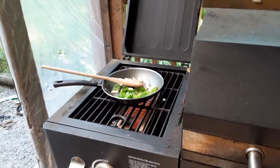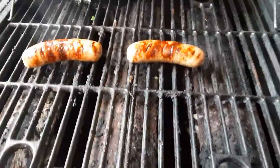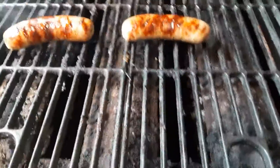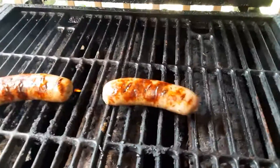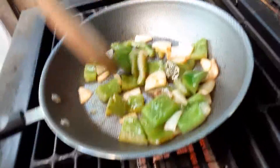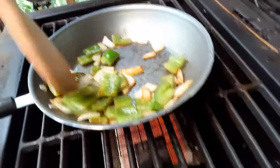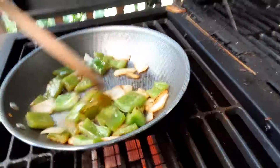Real quick, I just wanted to show you the progress. You want your sausages to be golden brown, and this is starting to get golden brown here. I'm gonna let it cook just a little bit longer and then call it good. Yeah, that's looking really nice!